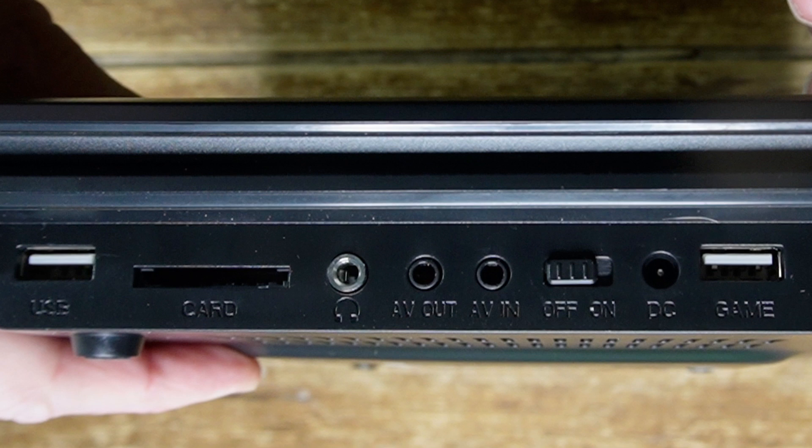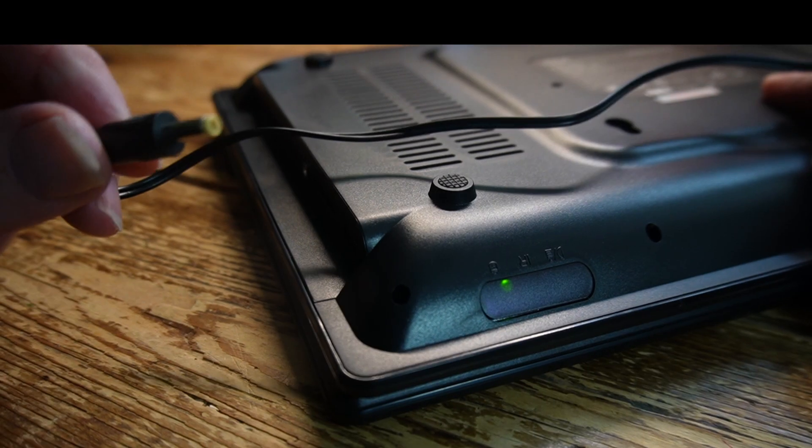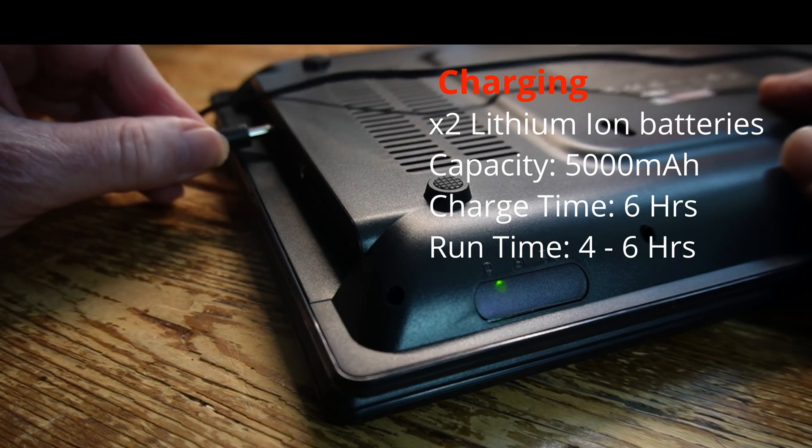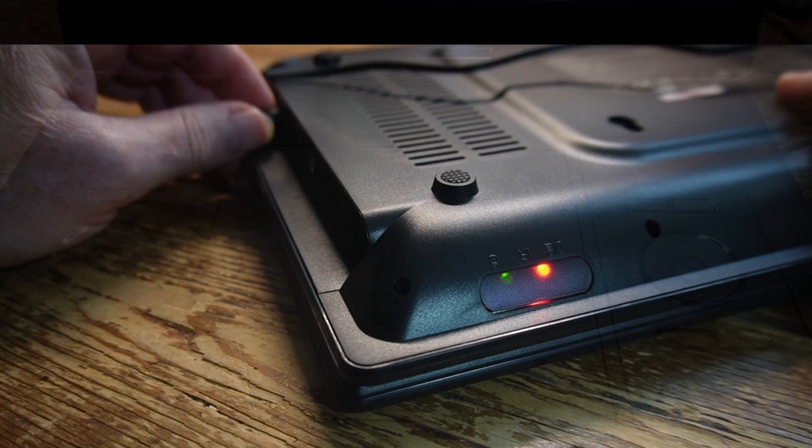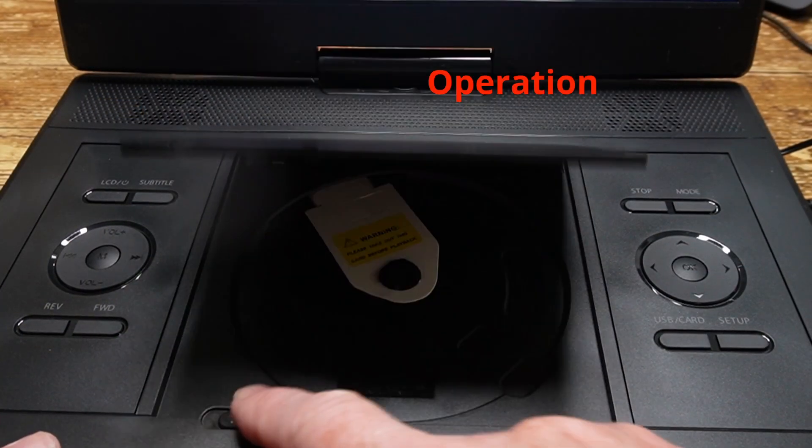Here's the port bay. We've got USB-A, SD card, audio out, AV out, AV in, power in port, and a gaming USB. Charging is nice and simple — plug in, the red light lights up, and goes out when charging is completed.